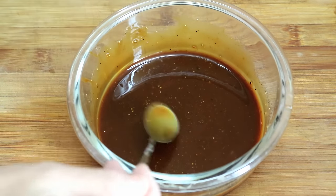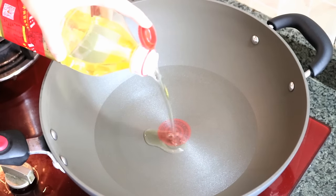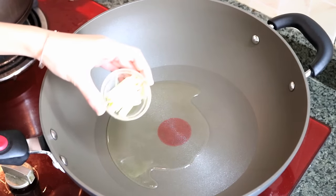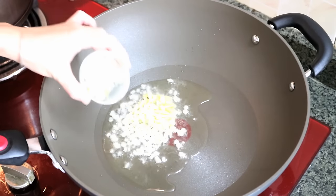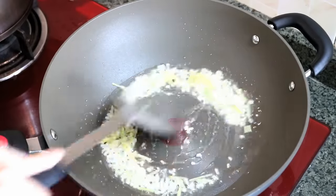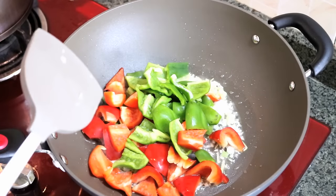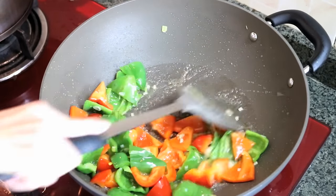Let's get started cooking. Turn the heat to high and add two tablespoons of oil. Wait for the wok to get hot. Add ginger strips, garlic, and the white part of the spring onion. Stir until fragrant. Add the bell pepper and stir for about 3 minutes, or until you think the bell peppers are ready.